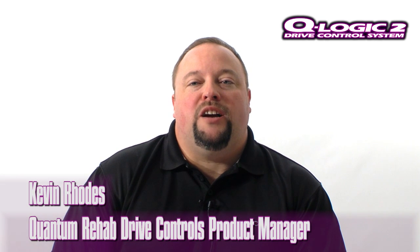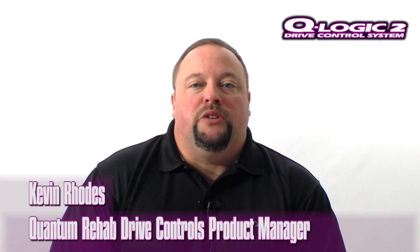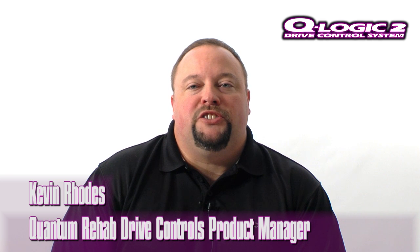Hello everyone, my name is Kevin Rhodes. I'm the Drive Controls product manager for Quantum Rehab. Today I'd like to introduce you to our latest firmware upgrade, which enables the Bluetooth functionality in the Q-Logic 2 hand control.